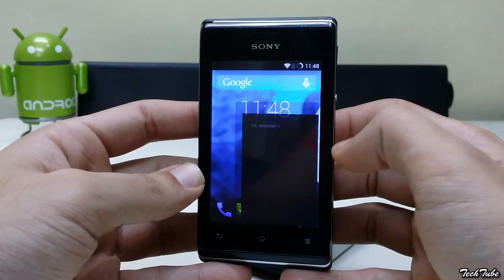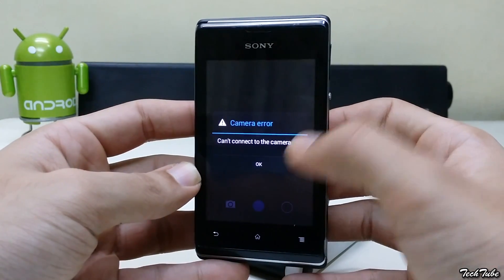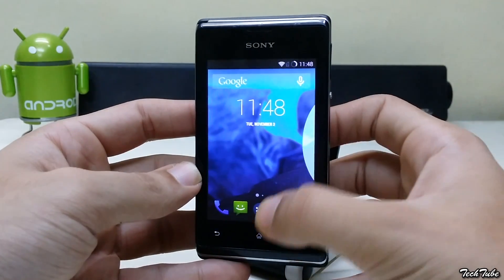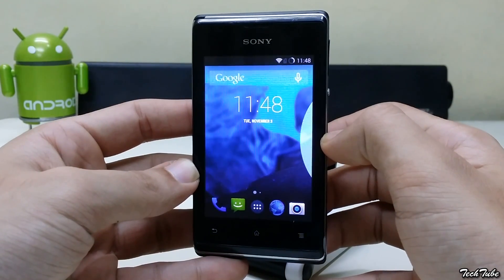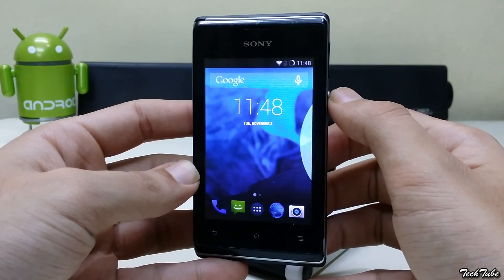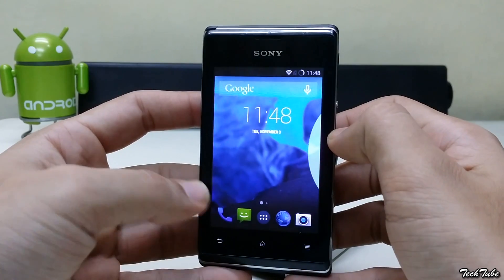Everything works except the camera. The ROM is smooth on Android and we didn't notice any lags in our initial usage. So if you are looking to upgrade your old device to a new version of Android, try out CyanogenMod.